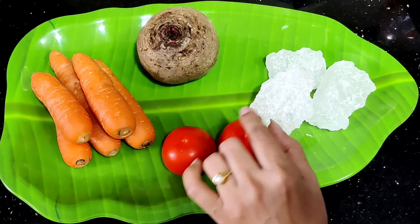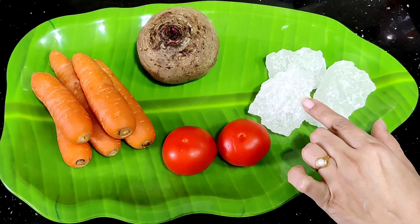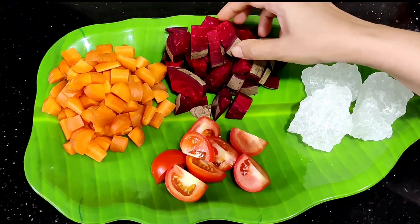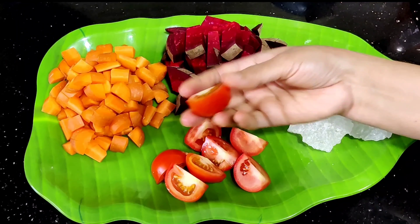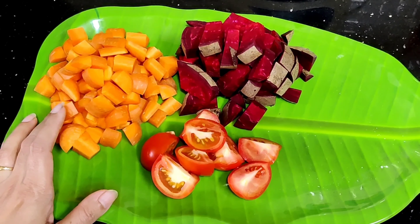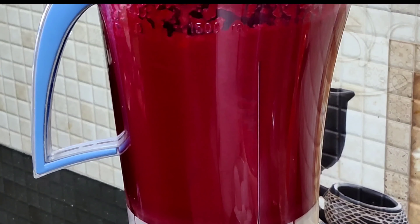You can add carrot and a small tomato and add it to the dish. Add a small amount to a small pot. Now you can transfer it to the mix jar and add a little water to make it.